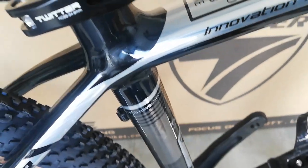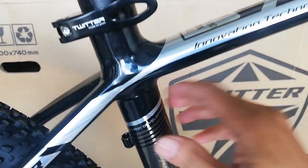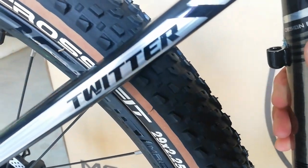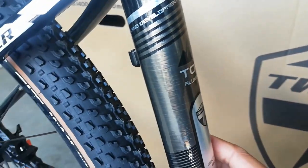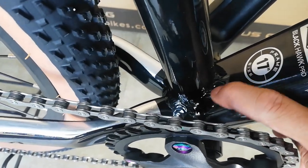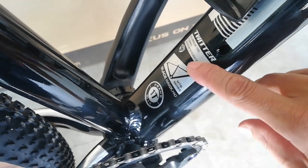At dito sa kanyang seat tube, napakakinis pa rin, smooth weld pa rin. Nakalagay innovation technology. At dito sa kanyang seat tube marami tayong makikita ang design — design and development. Nakalagay top aluminum, tapos logo ng Twitter at mountain bike. Dito sa may bandang baba may mga uod ng pagkakawelding. Nakalagay ang ating size na 17, at ito nakalagay ay MTB Series Blackhawk Pro Twitter.